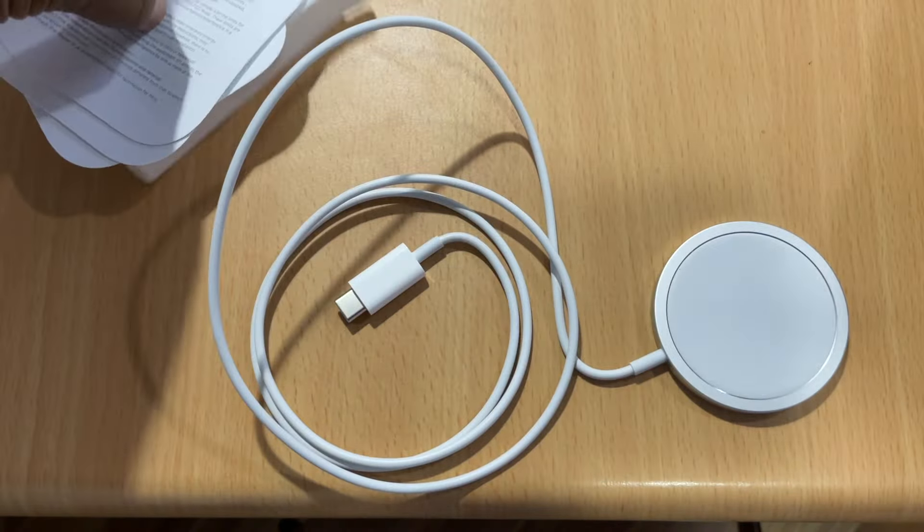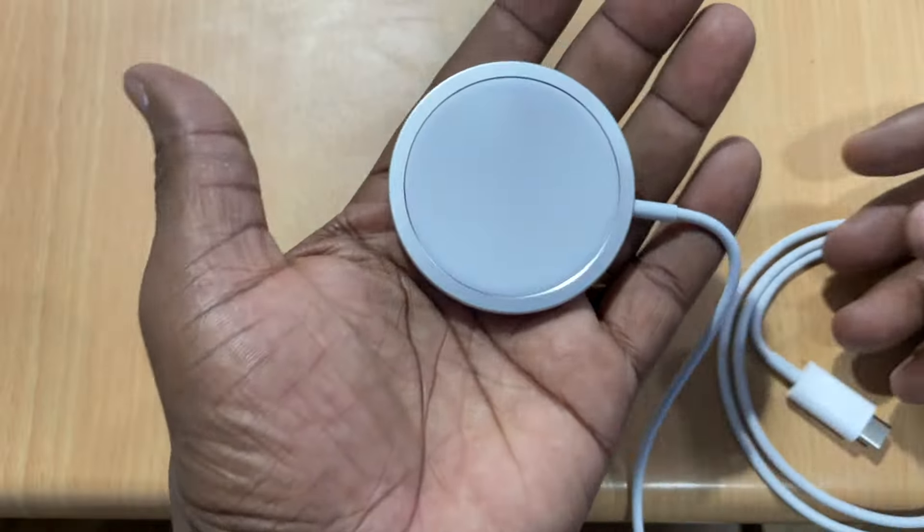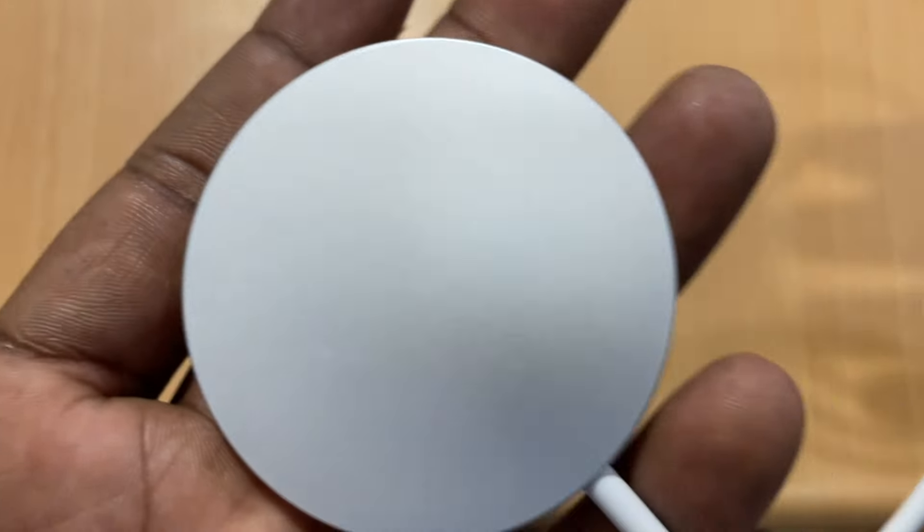The design of the charger is a very small version. On the back side, it uses an aluminum body. In the charging area, it uses a soft white material.